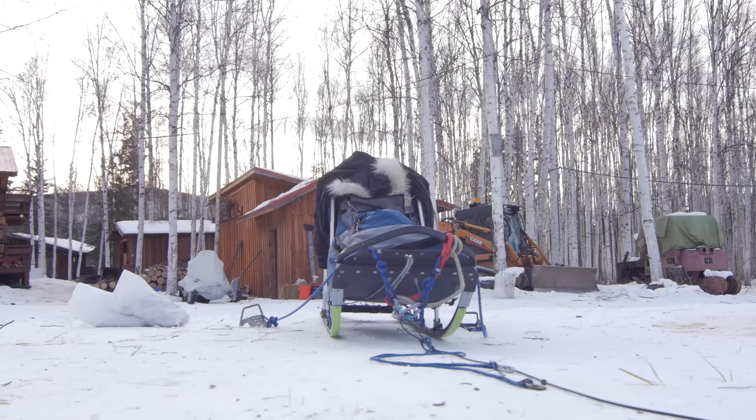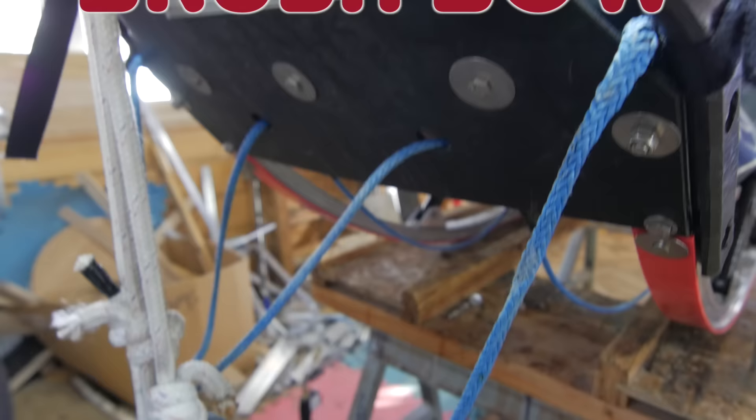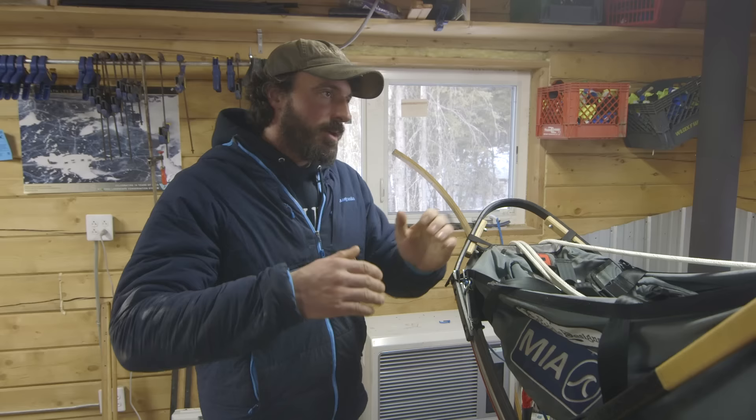The other main component that every sled has to have is some kind of front end, what we call the brush bow. If you're coming at a tree, it's triangle shaped and you can't steer around the tree. When you hit the tree, it deflects you off.